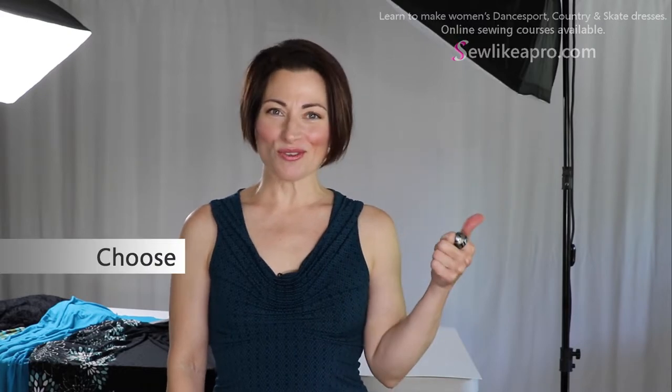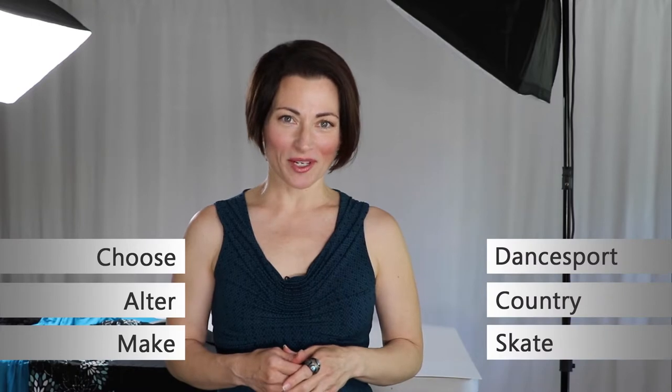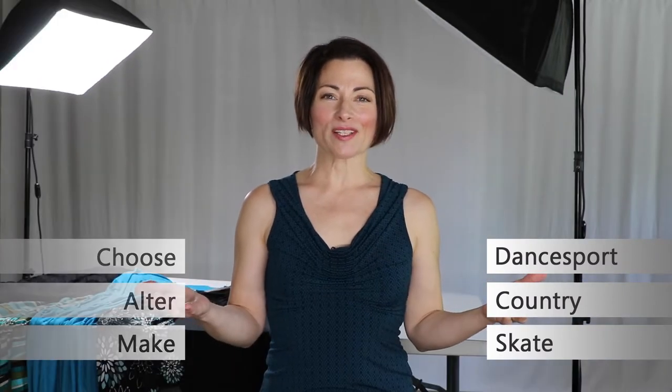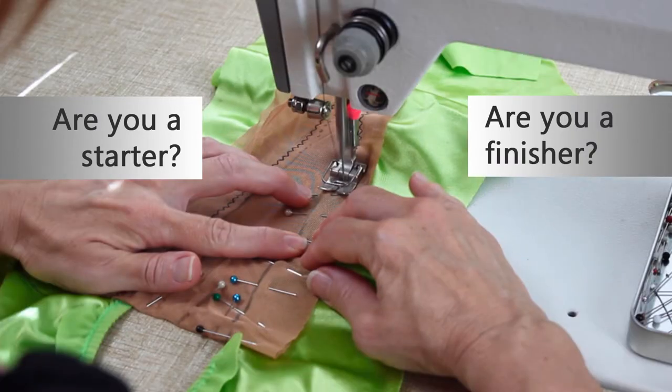Welcome to Sew Like a Pro Time. I'm Teresa Sigmund and you are in the right place to learn to choose, alter and make the dance and skate dress of your dreams. In today's video, we're tackling the subject: are you a starter or a finisher, and how that pertains to your sewing projects as well as your performance routines.